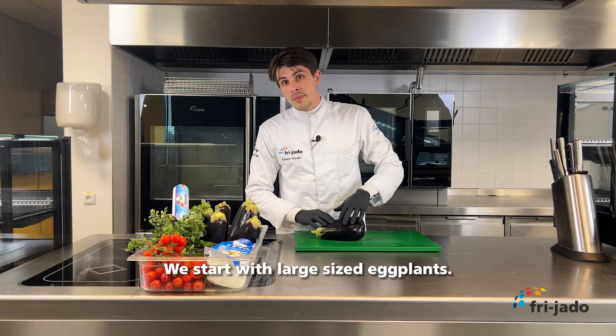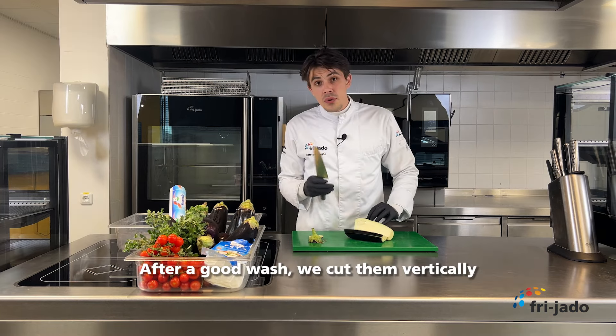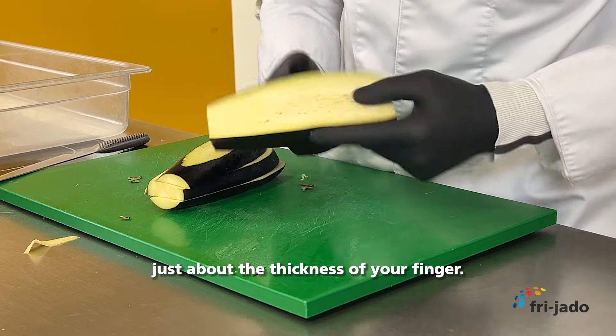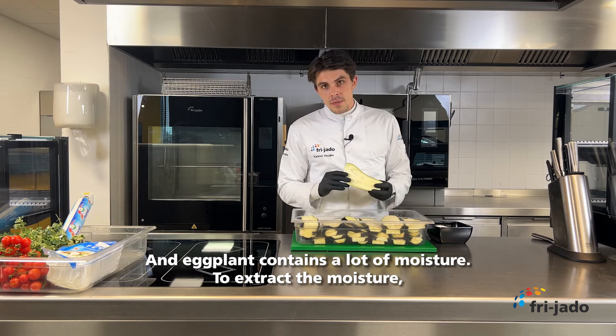It's World Vegetarian Day and we're putting the veggies into the spotlight. This means delicious health boosters in your rotisserie: crispy eggplant with cherry tomatoes and feta cheese.